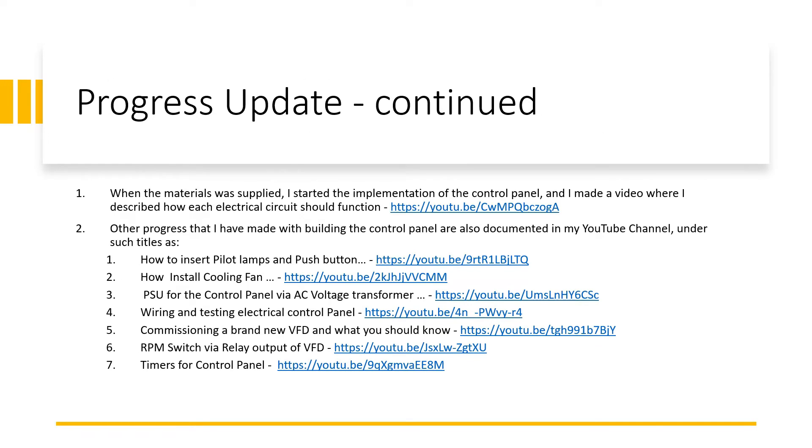When the materials were supplied, I started the implementation process of the control panel. I made videos describing how each electrical sequence was functioning and other progress made during the building process. These are also available on YouTube under titles such as 'How to Insert Pilot Lamps and Push Buttons,' 'How to Install Cooling Fan,' 'How a Power Supply Unit for Control Panel via AC Voltage Transformer Works,' and 'Wiring and Testing an Electric Control Panel.'